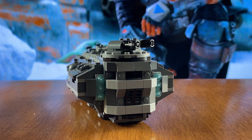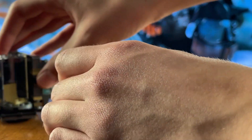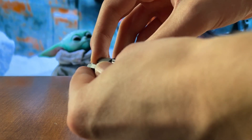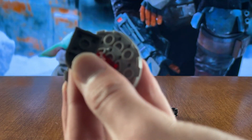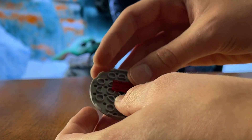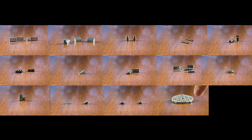Now moving to the back of the model, we're going to pop this entire cannon assembly off, and then pop this entire back hinge off. For the cannon mod, pretty much take this entire cannon structure apart — take all these jumper tiles off, take this completely apart, and especially take off this modified plate right here, because this modified plate is actually inhibiting the cannon from turning a full 360 degrees. You can actually leave this 1x2 translucent red plate here. The parts you're going to need for the cannon mod are being shown on screen right now, and all you have to do is follow along with the video.